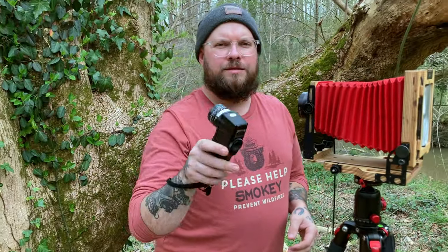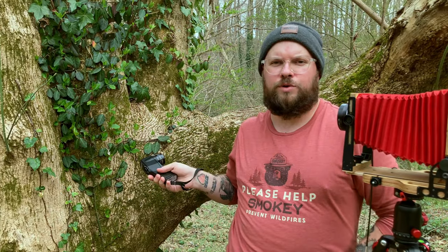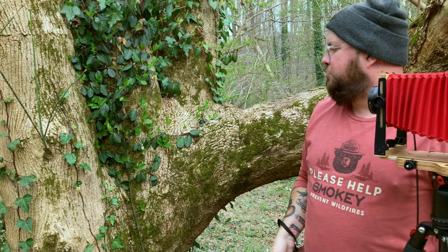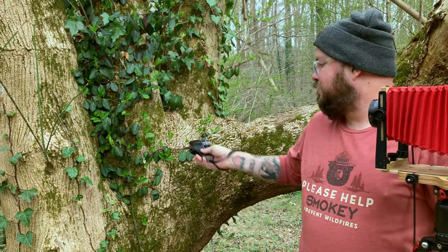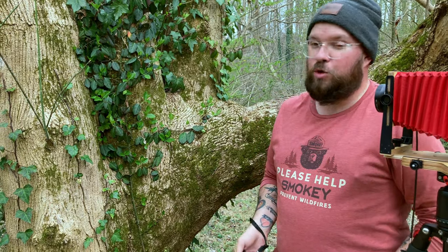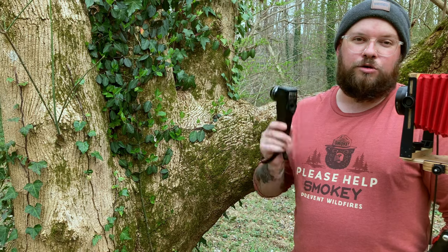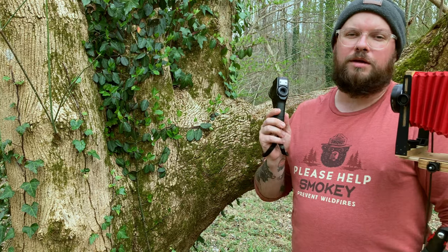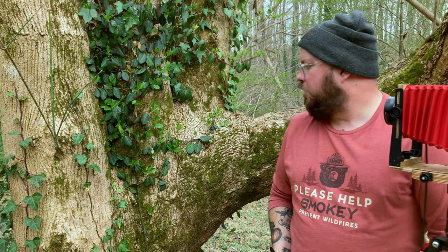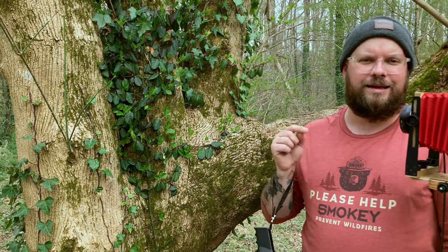I've got my lens fixed on this little tree behind me again, just getting some detail shots. I really like the colors and everything going on, and then you've got the vine coming down the tree — I like the way it looks, I like the texture in the tree. I feel like if I get this right it could look really cool. We're going to go with the same exact exposure — it's a very overcast day so the light's not really changing much — so I'm going to go again with four seconds at f/45.